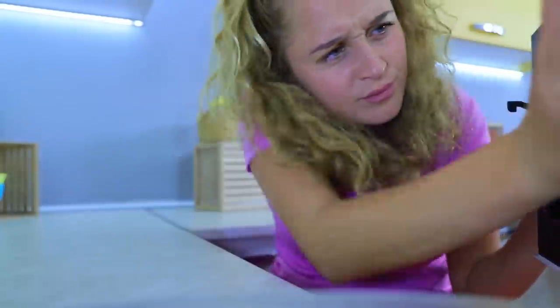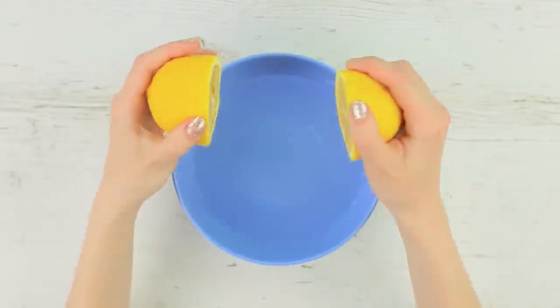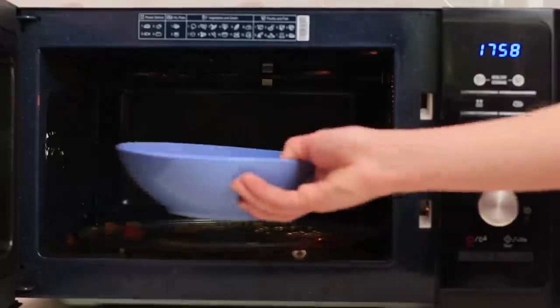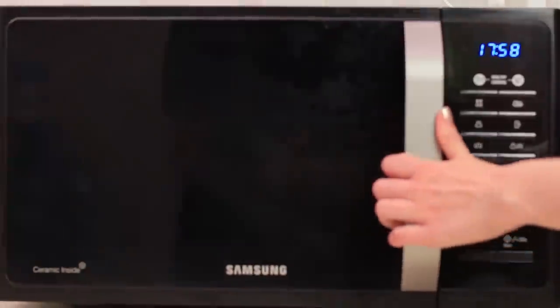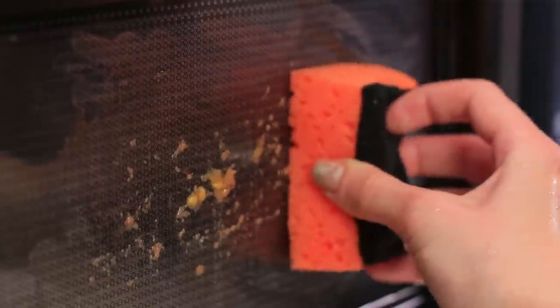Does your microwave need to be cleaned? With our trick it's quick and easy! Squeeze lemon juice into a bowl with water. Put it into a dirty microwave and heat it up for three minutes. Then effortlessly wipe off the greased walls with a wet sponge.